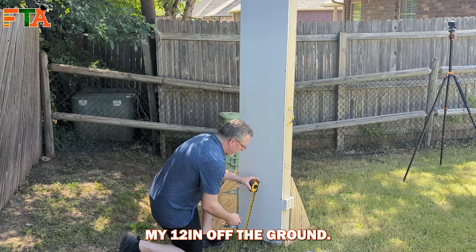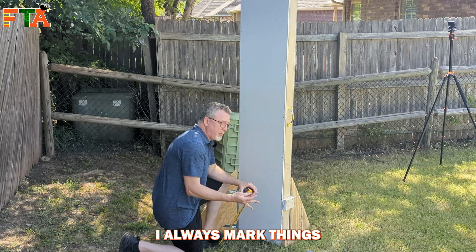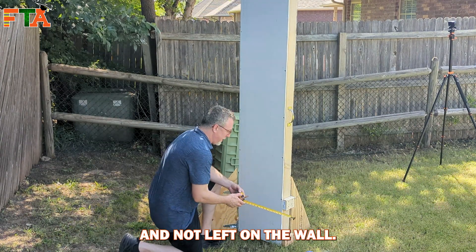First thing I'm going to do is measure my 12 inches off the ground. I always mark things with pencil in case you end up moving or changing — that way it can be erased and not left on the wall.